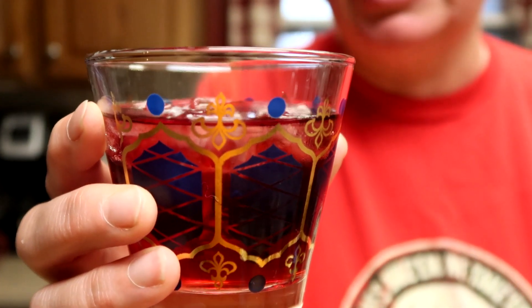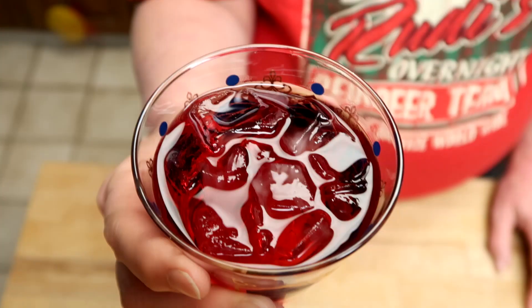Isn't this a beautiful Christmas drink? I know you can see how pretty that is through this beautiful glass I have. It's an older glass. Isn't that gorgeous?